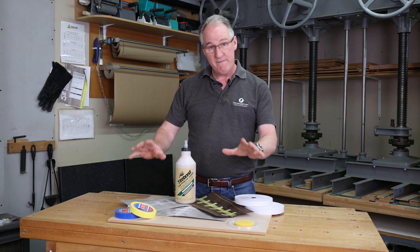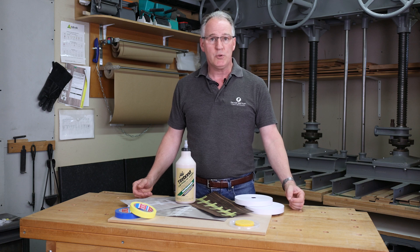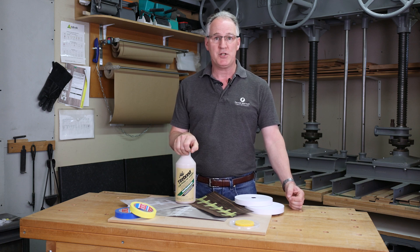For more detailed information on our veneer tapes and glues, look at our website woodworkersworkshop.co.uk and check us out on our social media channels.